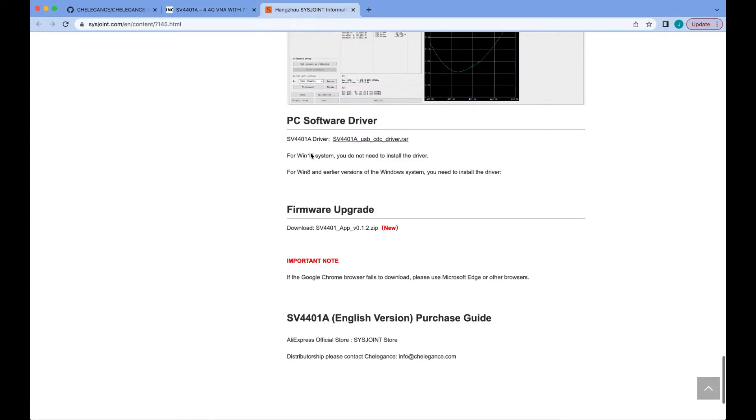You can also go to the Sixth John website and there will be firmware available there as well. All three sites' links will be down below in the description of this video.